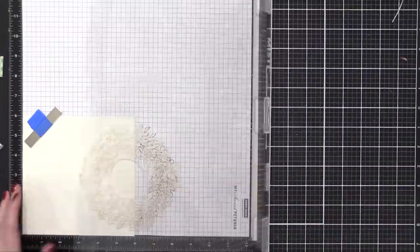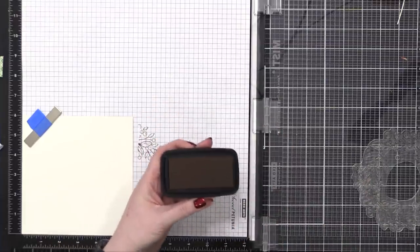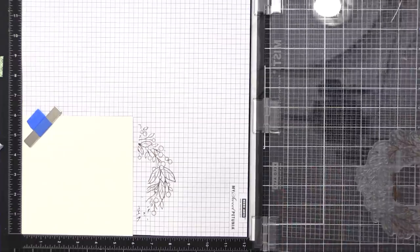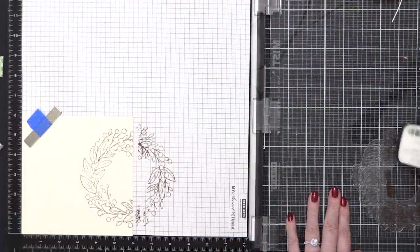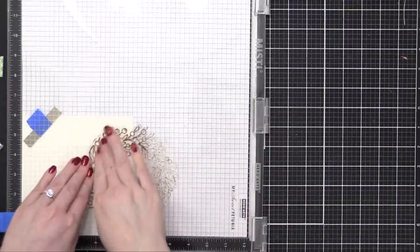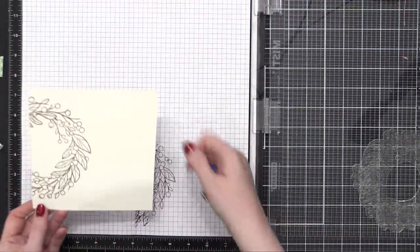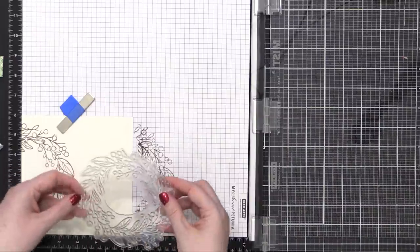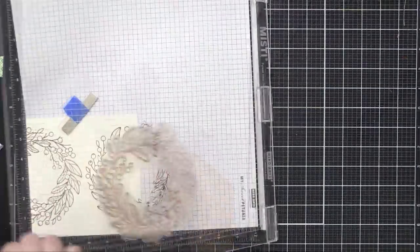Last year when I used a similar image from Memory Box, I had the wreath kind of coming off the bottom of the card so the bottom was cut off. This year I thought with this different wreath image I would have the two wreaths coming in from the sides and meeting in the middle. I'm first stamping the right side using my Memory Misti — the large 12 by 12 Misti — because this paper is six by six and the big stamp hangs off the end, so I needed a larger area to be able to stamp.